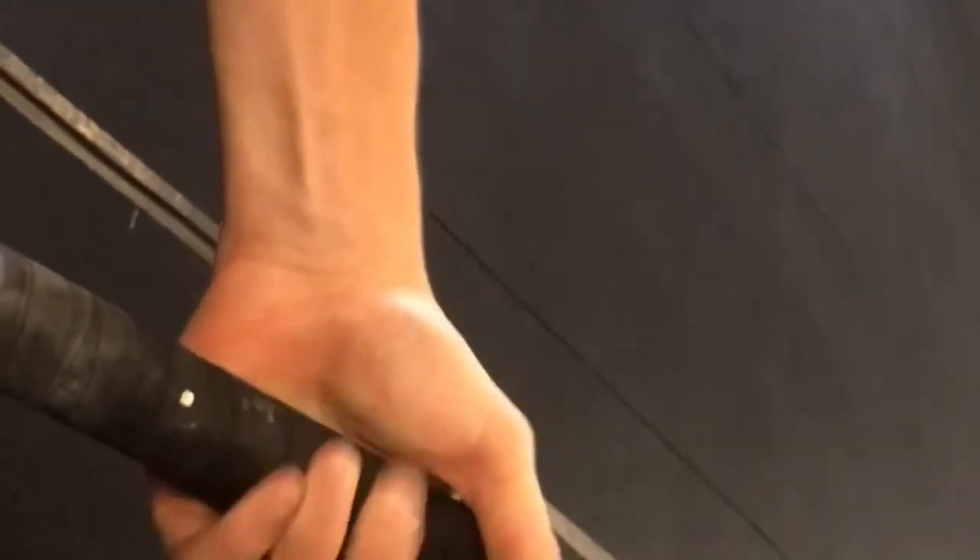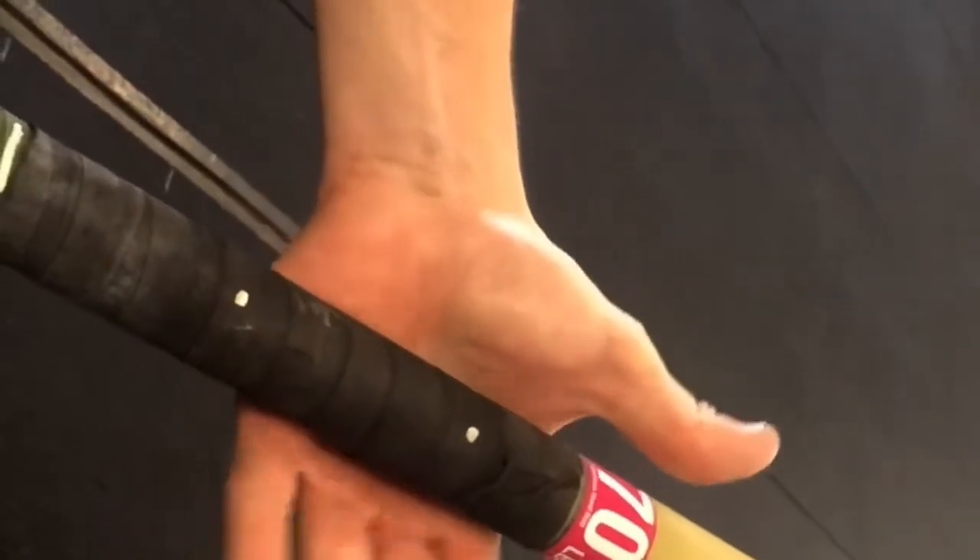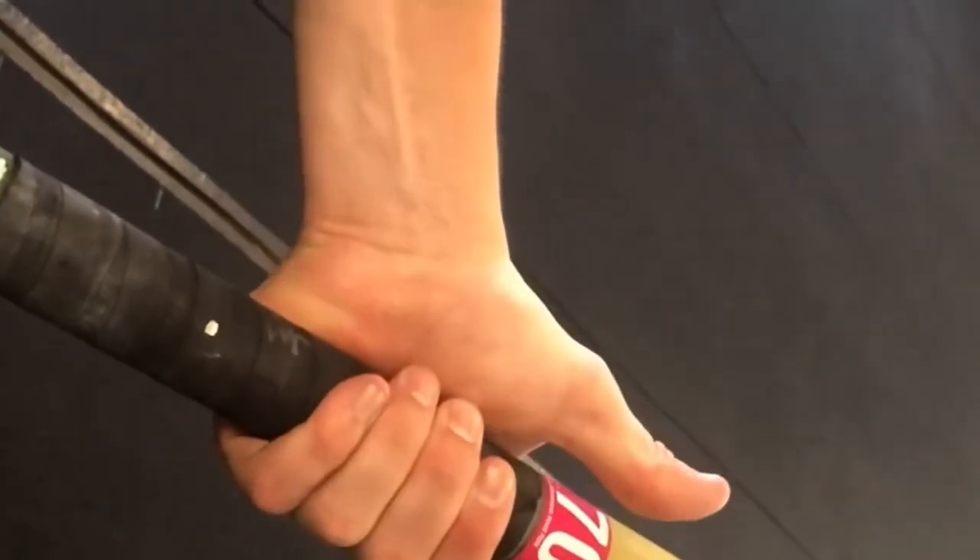So instead, what you want to do is make sure that the pole goes directly in the middle of your palm. Really dig the pole in, wrap your fingers around the pole, then thumb. So always palm, fingers, thumb, and grip it tight.